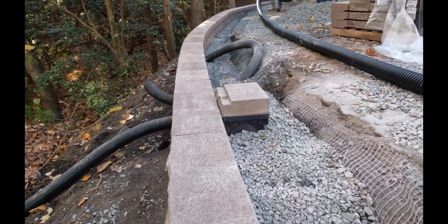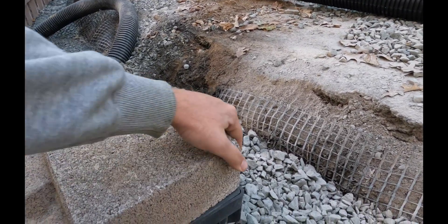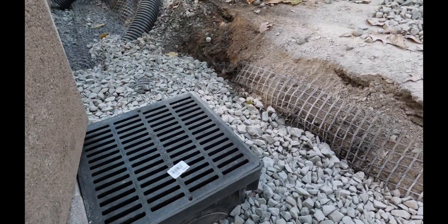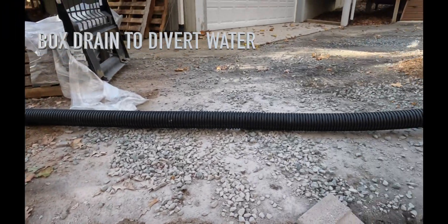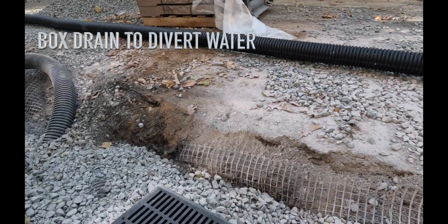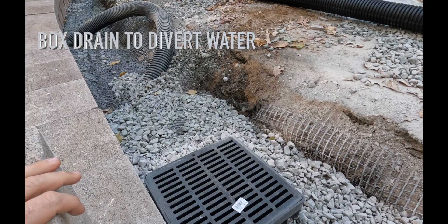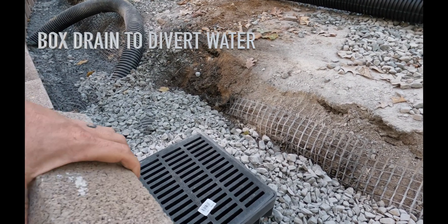We've got it covered up now, but this is a box drain. What's going to happen is the water is going to come off the driveway and then we're going to direct it into this drain so that it goes around the wall rather than holding water pressure behind it.